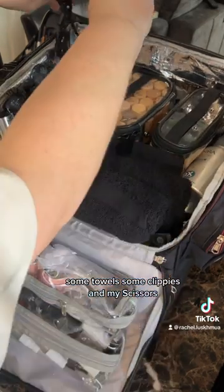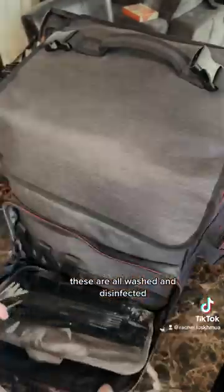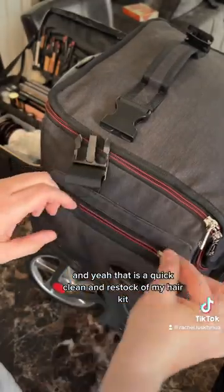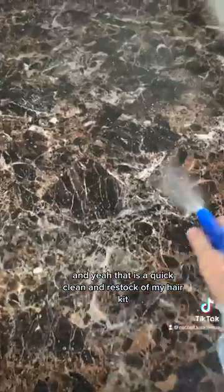Some towels, some clippies, and my scissors, extension cord, these are all my clean clips — all washed and disinfected — and all my bobby pins, making sure I'm well stocked. And yeah, that is a quick clean and restock of my kit.